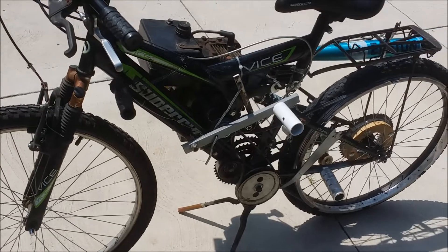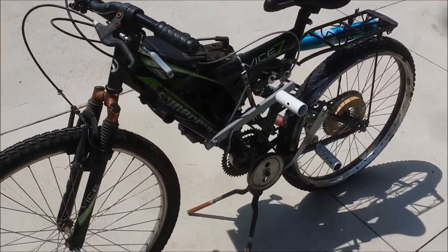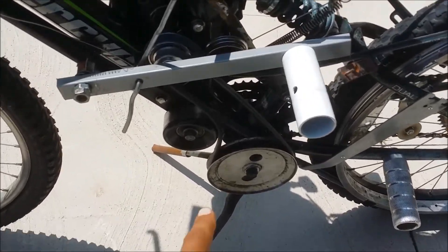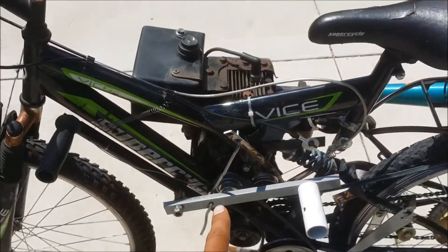Might just scrap that second gear thing — not really necessary, but it's fun though. If this whole two-speed thing doesn't work out, the idea is just to scrap the second speed and add a centrifugal clutch right there with a bigger pulley and just have the one speed.